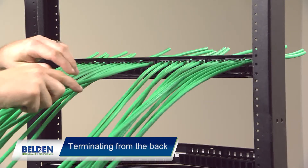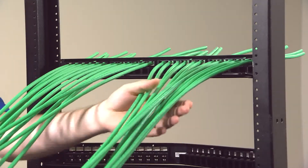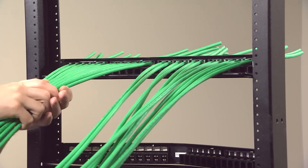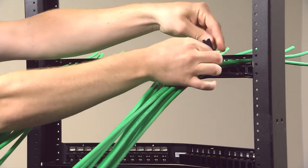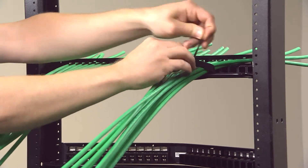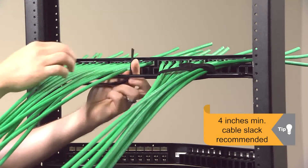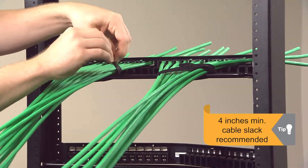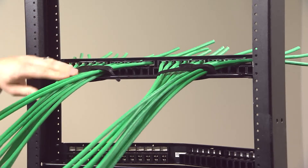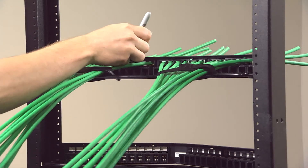To terminate from the back of the panel, place the cables in their respective port locations using the cable measuring feature that is located right above every port. You can then separate the cables in two bundles of 12 and tie the cables to the support bar. Make sure you have enough cable slack in case one of the ports needs to be re-terminated in the future — a minimum of 4 inches.